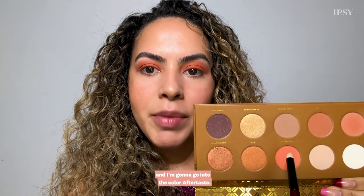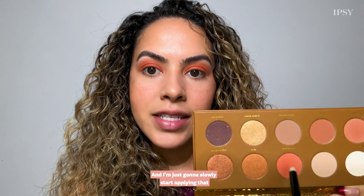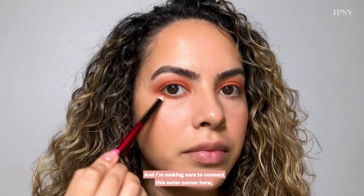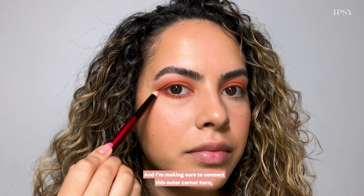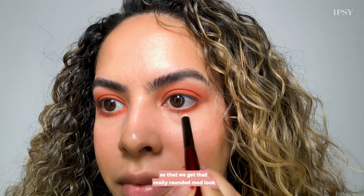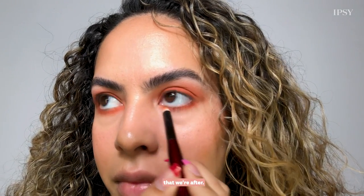To tie the look together I'm going to use a small pencil brush and go into the color Aftertaste, slowly applying that on my lower lash line and making sure to connect the outer corner so that we get that really rounded mod look that we're after.